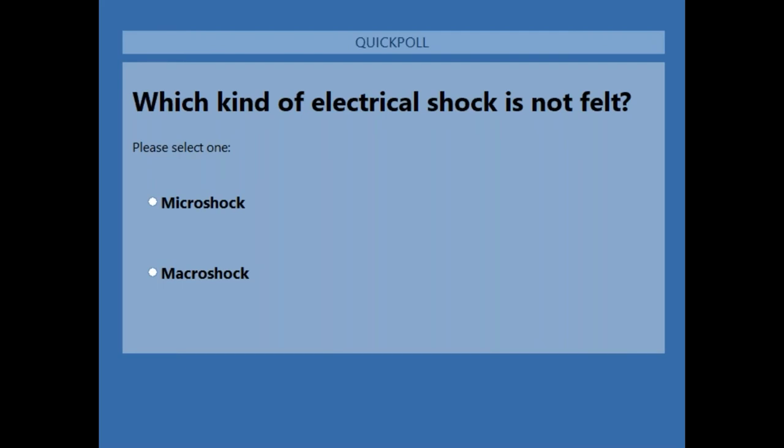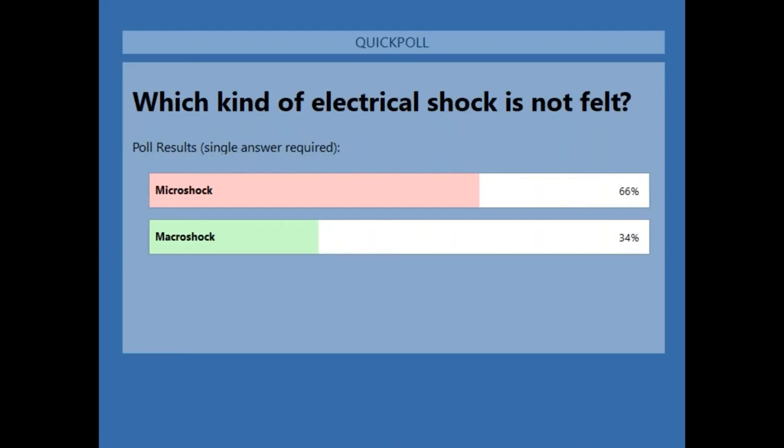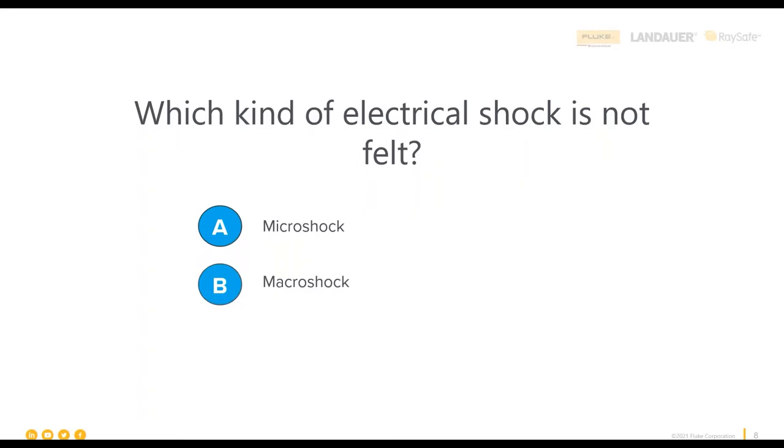This is more just to gauge your understanding and where we should take the conversation today. The poll results show 66% chose micro shock and 34% chose macro shock. The correct answer is micro shock — micro shock is the electrical shock that is not felt, and I'll jump into that in more detail. Macro shock is the larger shocks that are apparent as current courses through the body.